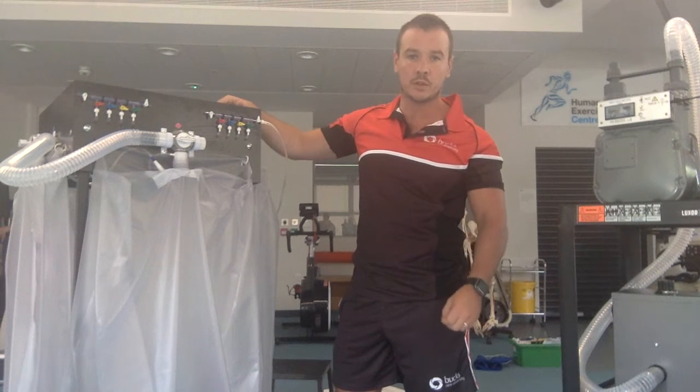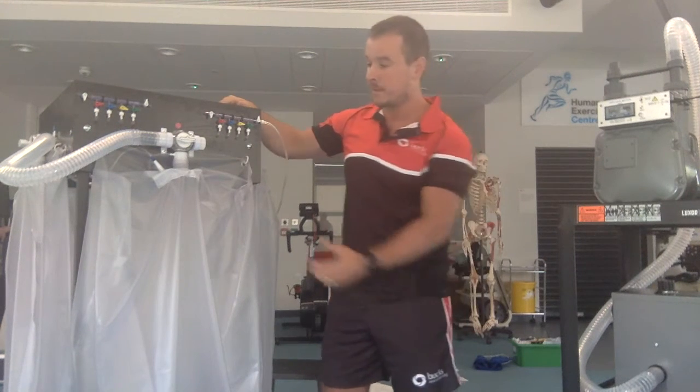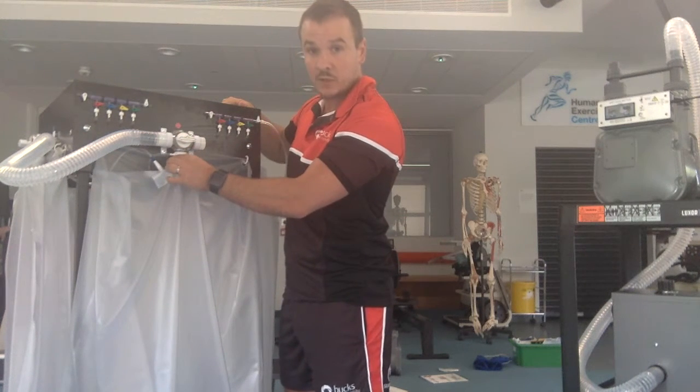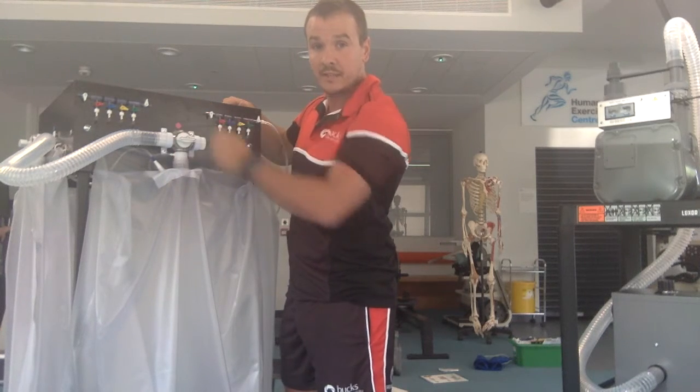At this point, you should make sure that there are no obvious leaks. So make sure that the plastic tubing is all tightly connected and that each of these four Douglas bags are tightly connected to their tap.